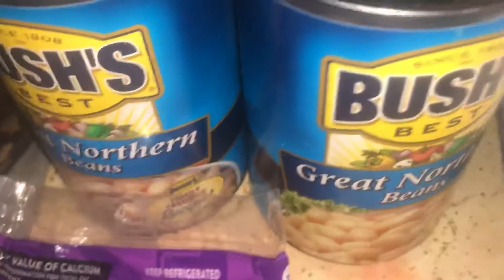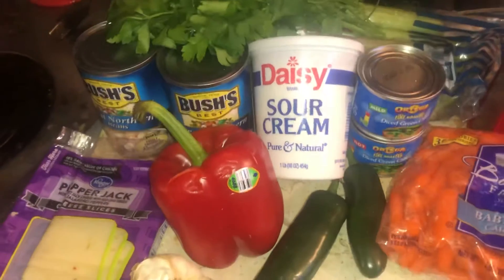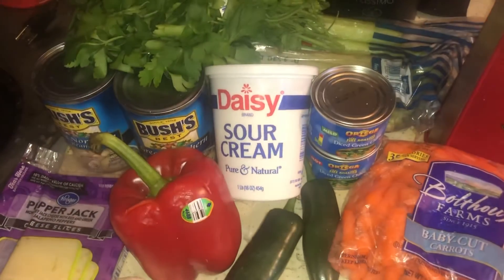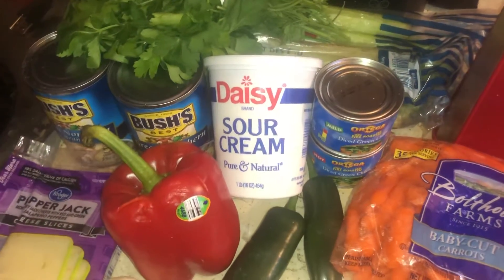Garlic, pepper jack cheese, and then some great northern beans — two of those. You're supposed to put cannellini beans in there but I don't really like cannellini beans. Anyway, these are the ingredients for this white chili. I have the chicken in the refrigerator — you take the chicken out and put it in to make broth.